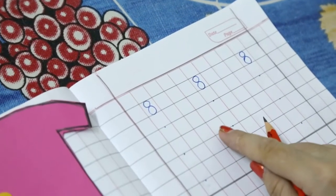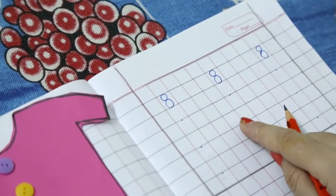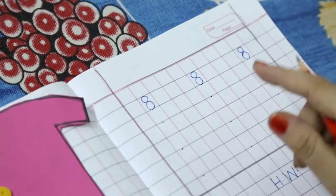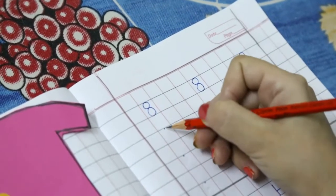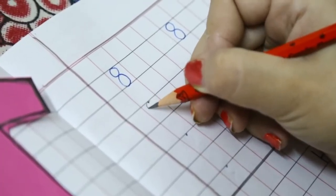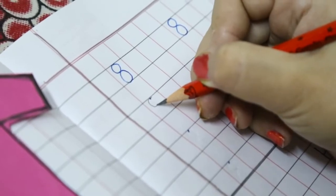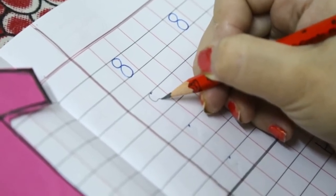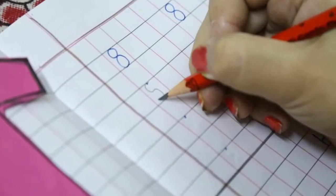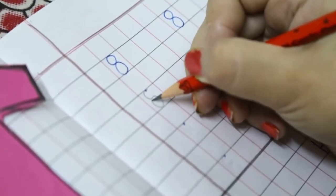Now we will learn how to write number 8. Get your pencil ready on the dot. Make a left curve. In the opposite direction make a right curve. Go up, up, up. Close it here.